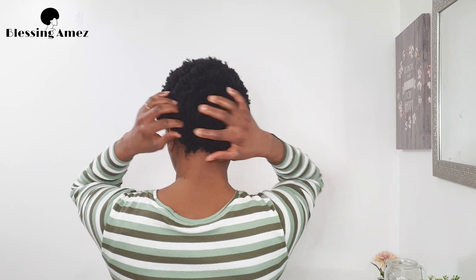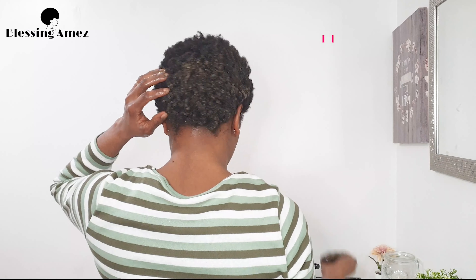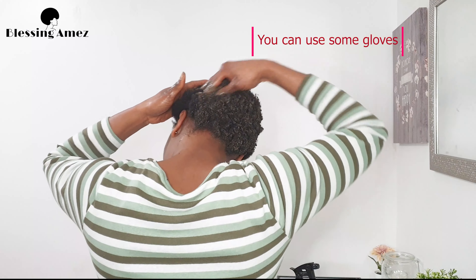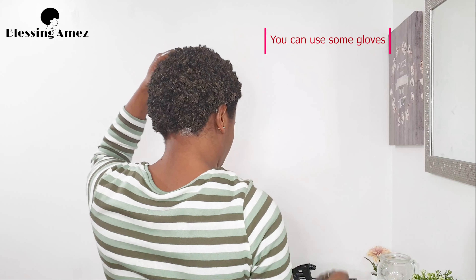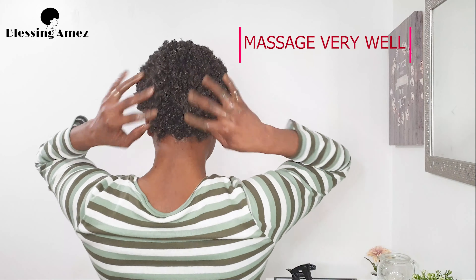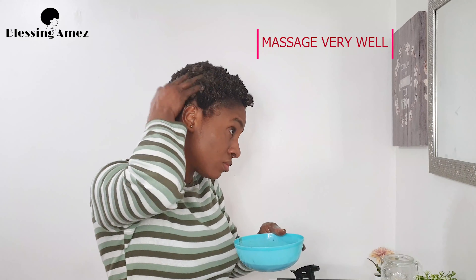I'm quickly going to show you how I apply this product on my hair. My hair is very dry and I've already sprayed some water on it. I'm going to apply it all over my hair, making sure to cover every part of my head. After applying it, I'm going to let it sit for 60 minutes, cover it with a plastic cap, and then co-wash my hair with just my regular conditioner. You can also shampoo your hair before applying this hair mask, let it sit, and then rinse it off later.